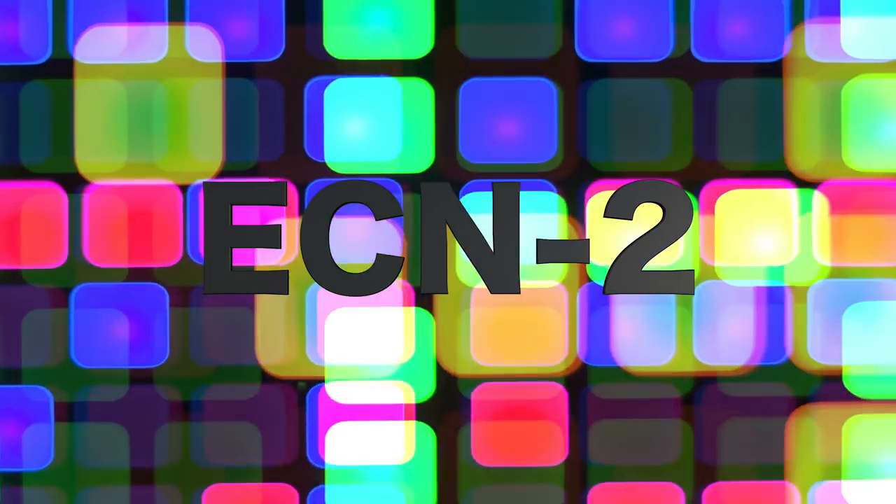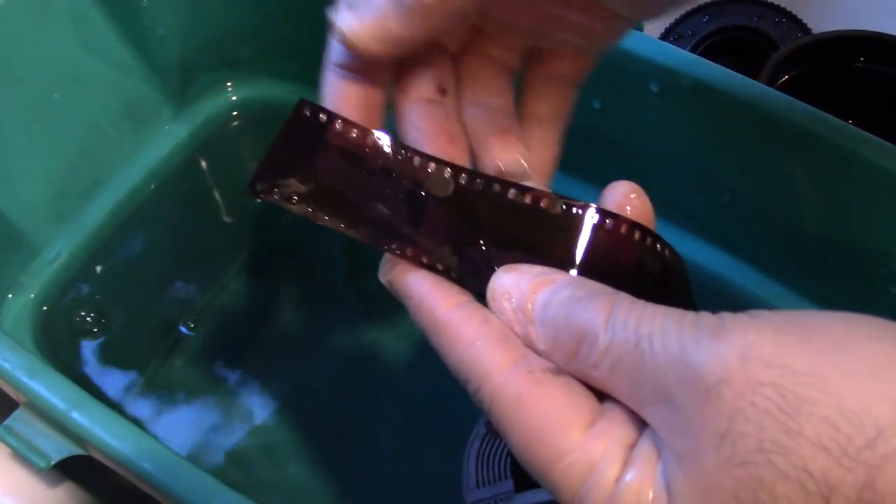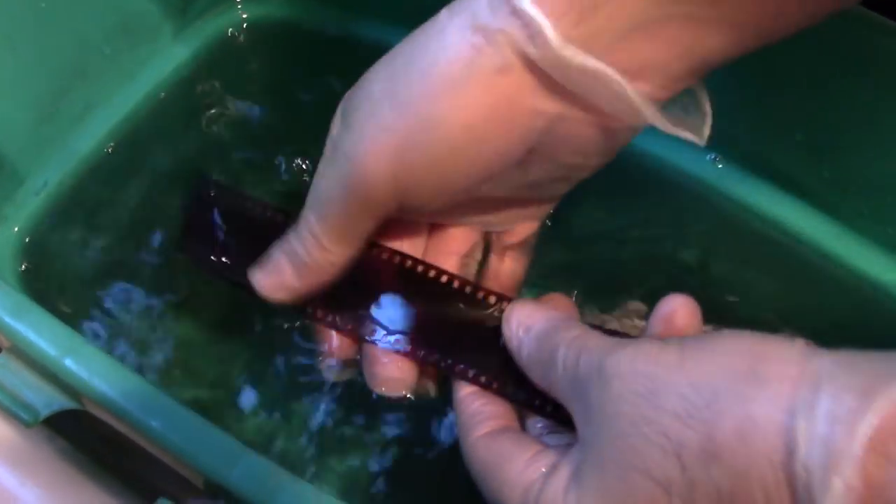The thing with this film is it's not standard C41 processing — it's ECN-2. It's a whole different processing. It can be processed C41, but it cannot be processed by any commercial lab because the motion picture film has a black carbon base on the back called a REM jet. If you process it in a processing machine, all the black carbon will basically melt off the film and destroy that machine.